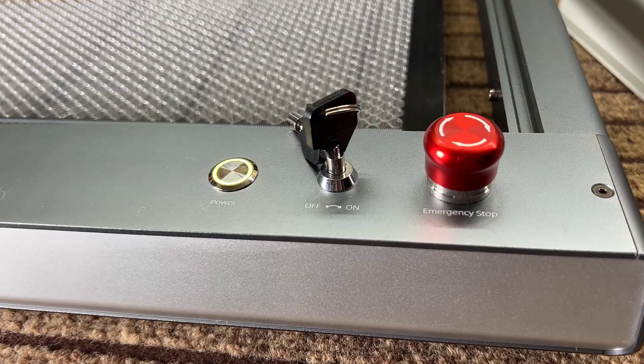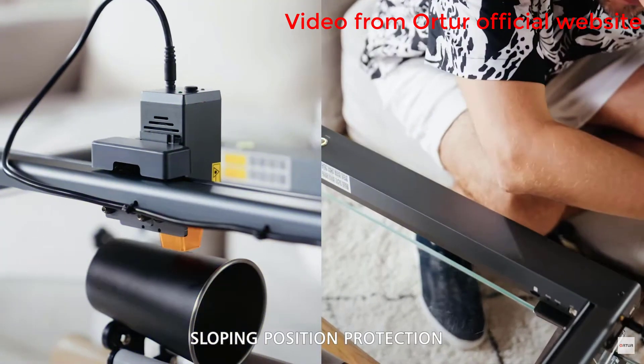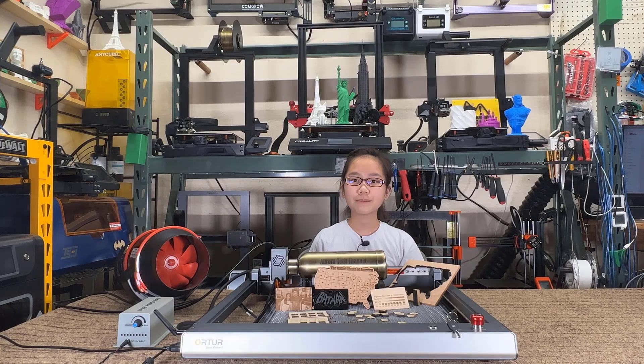So you don't have to disconnect the Y stepper motor when you add a roller. For safety measures, it has an emergency stop, a safety lock with keys, and the machine will stop when it drops or tilts at a certain angle. Everything looks pretty good. I would like to thank Makethemost for sending me this machine to review, and with that let's get started.